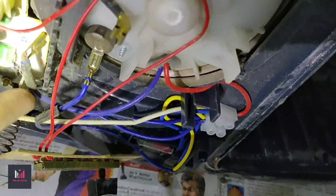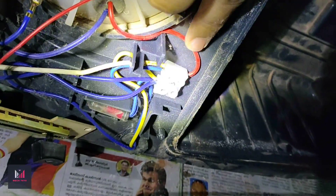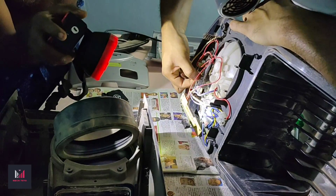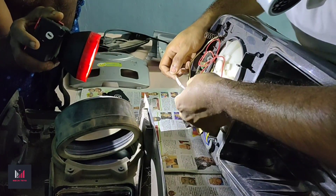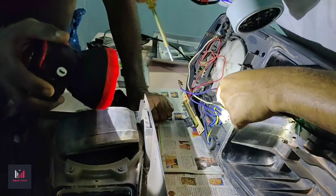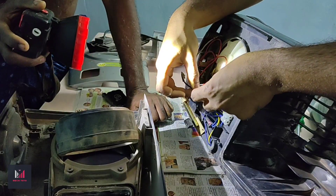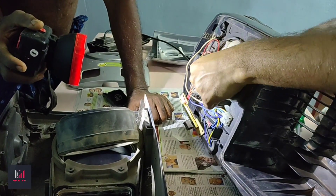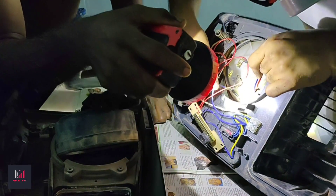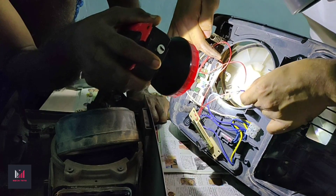In order to remove the motor, the connections have to be unplugged from the board first — the red and the blue are the two wires. The blue one can simply be unplugged from the board; the red one is screwed in. There is also a pressure sensor beside the motor — unplug that as well. Here is the motor — it's fully covered in dust and requires a lot of cleaning.